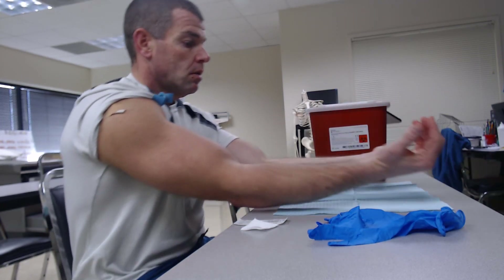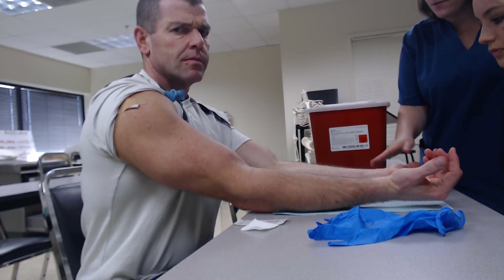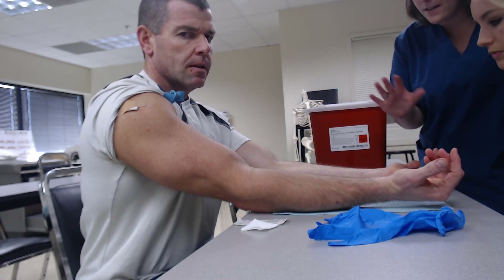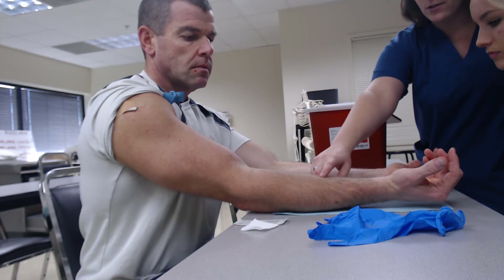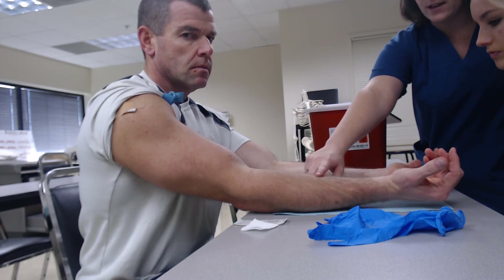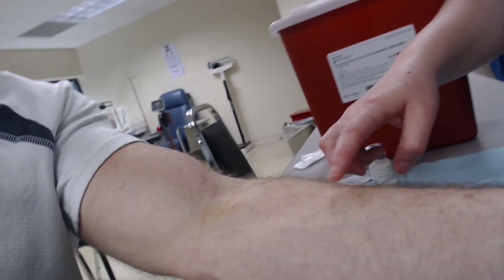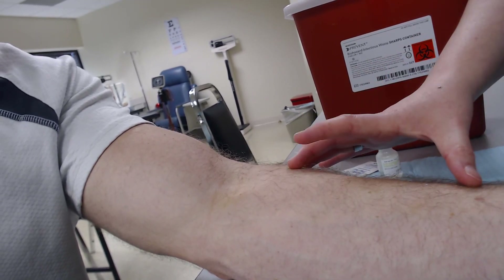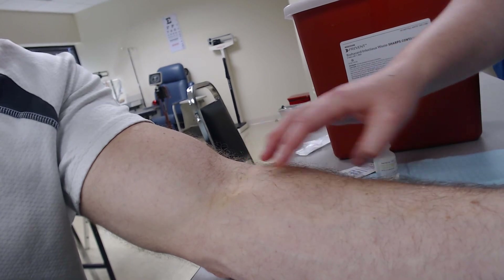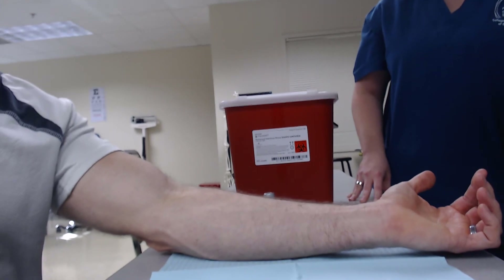When you pick a spot for a PPD, you want to make sure that the person doesn't have any breaks in their skin, burns, bruising, or veins — you want to go in between those spaces. So like here would be good, or over here in between the veins. Anywhere in the forearm area that's not a vein or broken skin is okay.